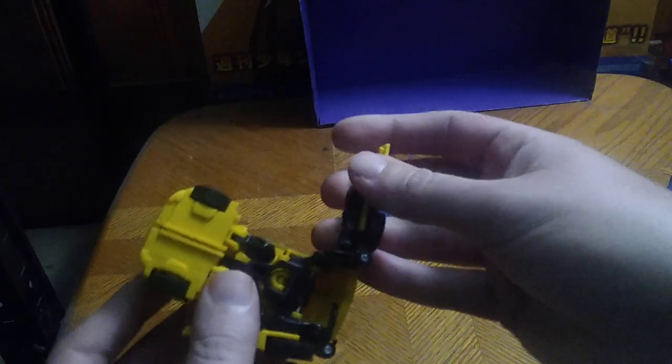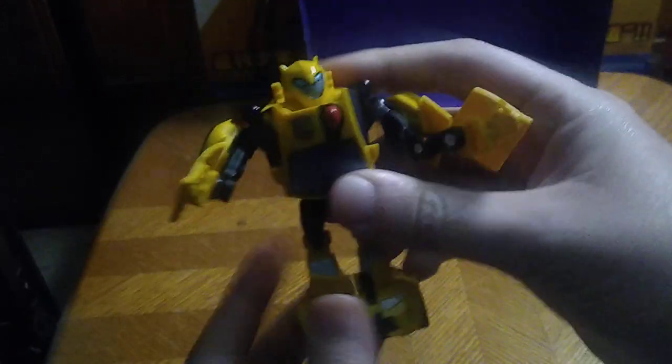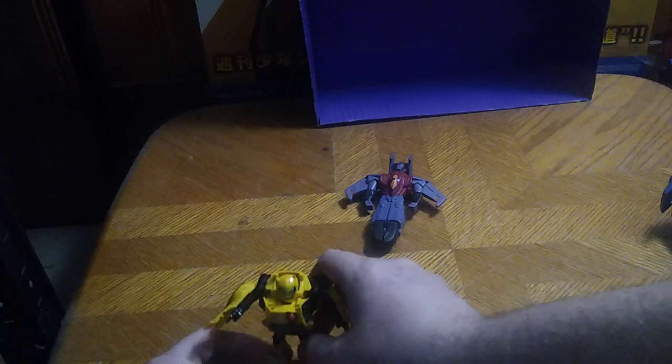Let's get down to transforming Bumblebee and Starscream. Bumblebee is very simple — like everything else, he is very simple. Down his arms, his hands out, straighten out his feet, and there we got Bumblebee in his robot mode. "I'm the fastest thing on wheels and no one's going to take that away from me." That's my animated Bumblebee impression — pretty good, right? I sound exactly like him when I do his impression.